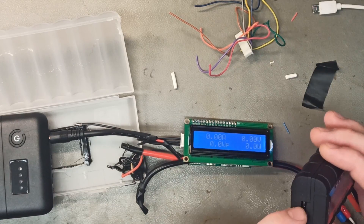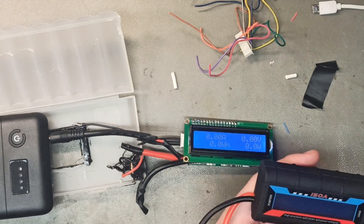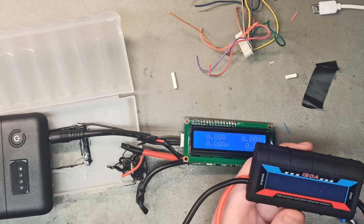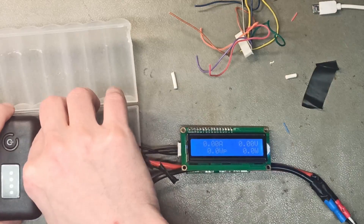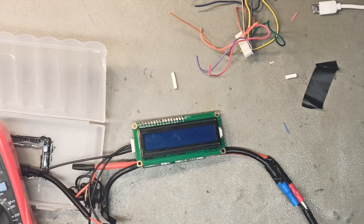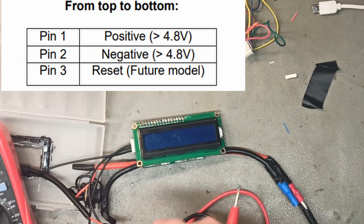You need a smaller JST connector with a 2.54mm pitch. It's difficult to orient correctly — you can put it in both right-side up or upside down. It's really not meant for running on an external battery, but I'll show you how I figured out where it goes.